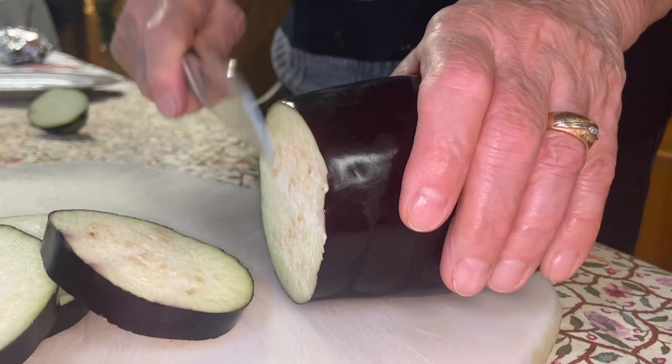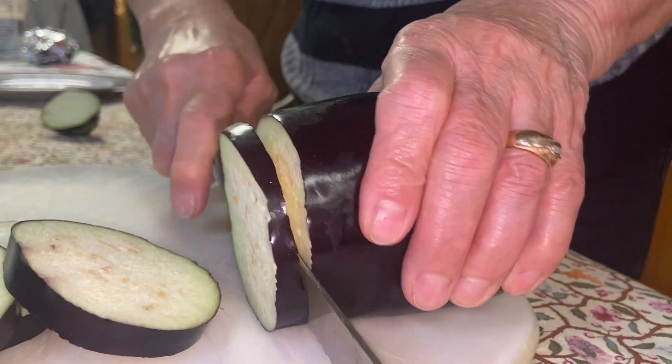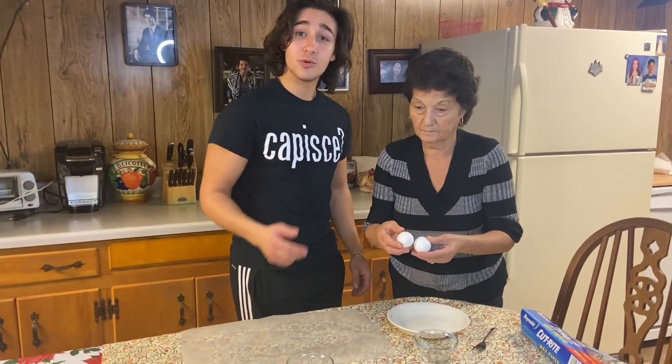First step, you want to slice your eggplant. After we slice all the eggplant, you want to crack two eggs.